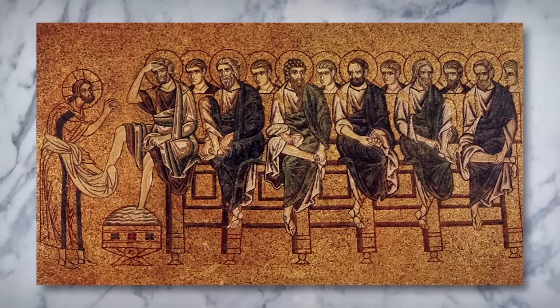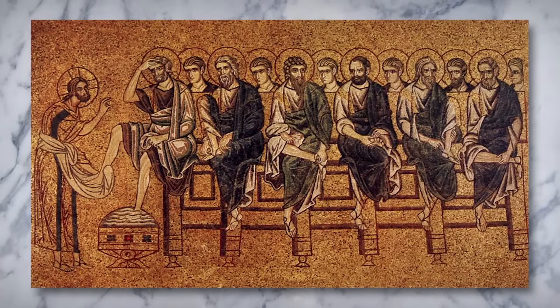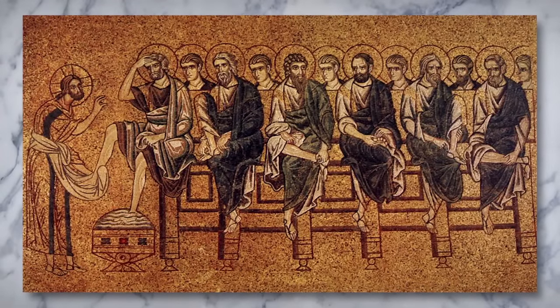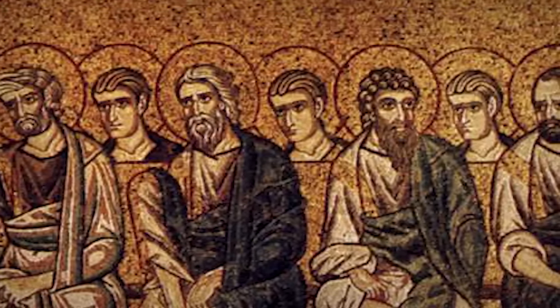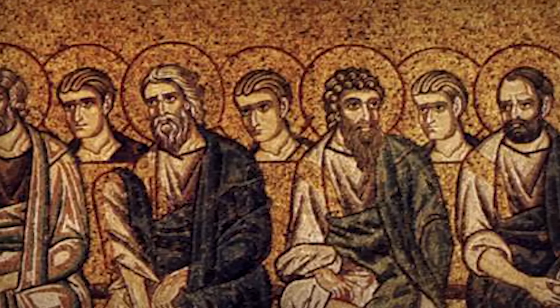This Byzantine mosaic from Venice's Basilica di San Marco shows Christ washing the feet of the disciples. Set against a gold background, the disciples sit in two rows around a solid and sturdy table. The faces of the disciples in the front row retain some individuality, while those in the back are by and large a repeated form.